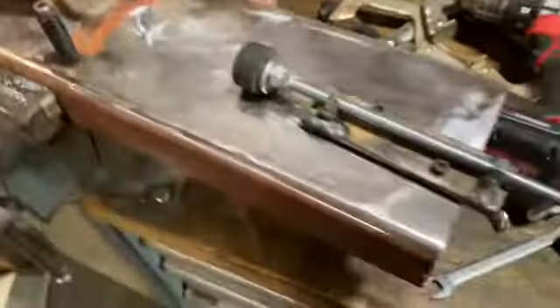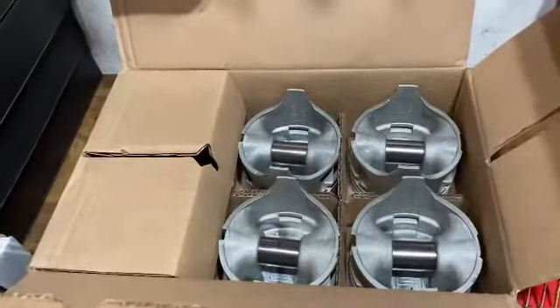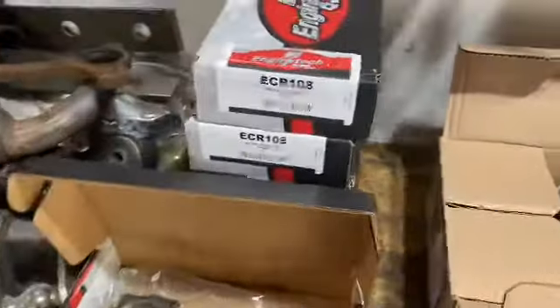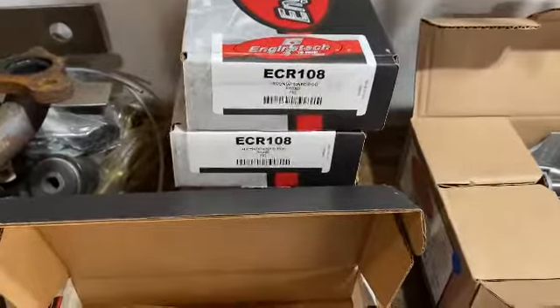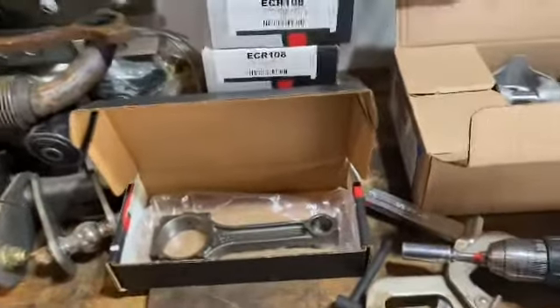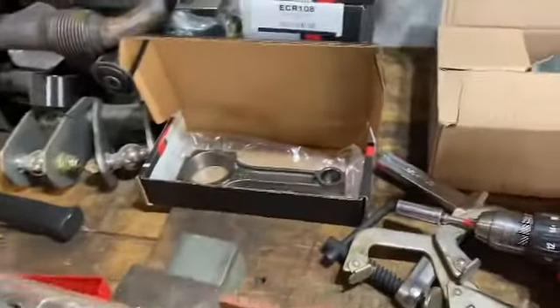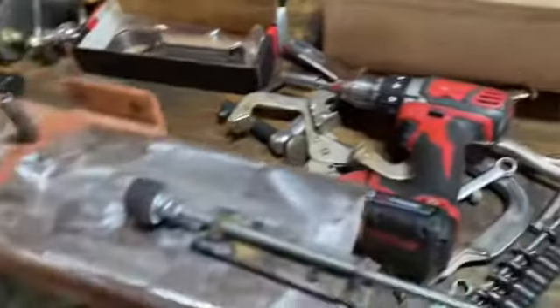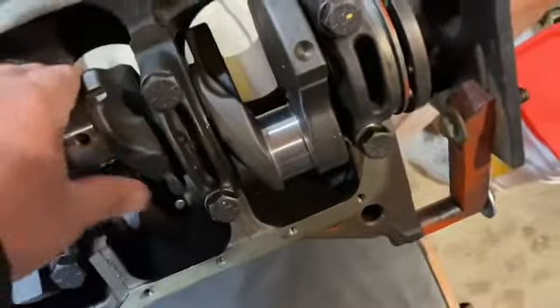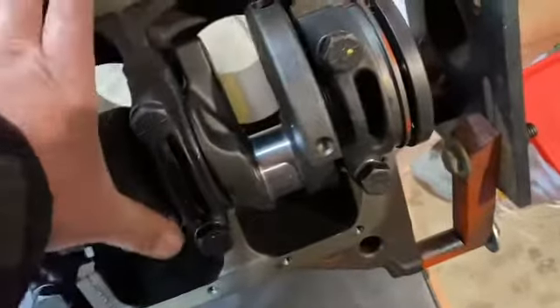Just wanted to show that real quick. I'm done with the wife's truck right now — had fun with it because the knock sensors went out. It's a 5.3 liter, and if anybody knows about those, the engineers decided to put those right in the middle of the valley under the intake manifold. The crankshaft is in and it's really easy to turn. It was cold out here, but it's all ready to go.